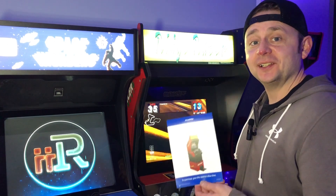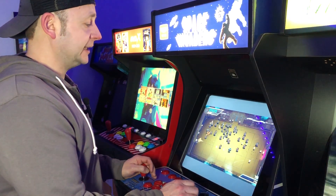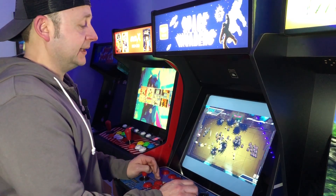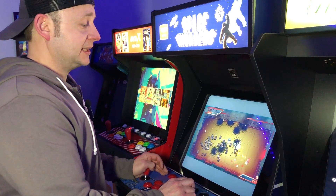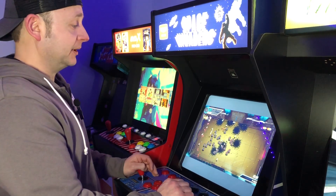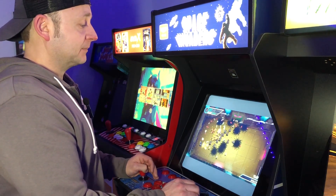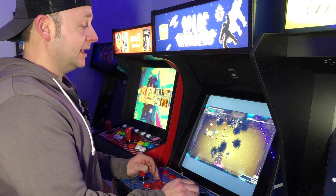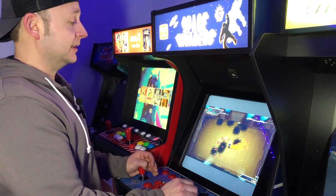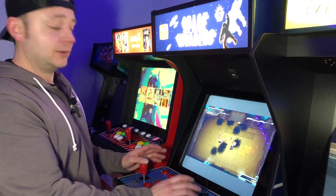Ridge Racer tickets are still available but Ridge Racer is becoming harder and harder to find. On the wish list for new Arcade1Up titles — I recently covered Galaxy Champions TV, and I'm going to tell you this is as close to Smash TV as we're going to get on an arcade platform, with the dueling sticks. We're using both joysticks to play this game. At $6.99 on the iArcade, you cannot go wrong.